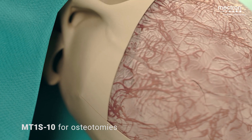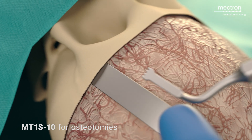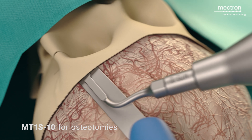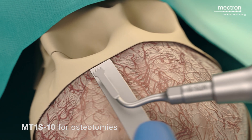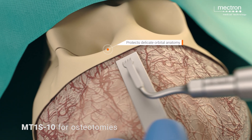The frontozygomatic sutures on both sides and the frontonasal junction are opened using the MT1-S10 insert. This exposes the frontal cranial fossa.